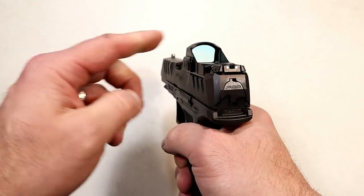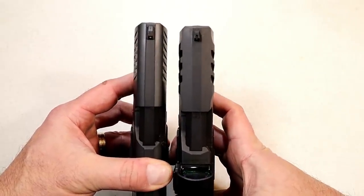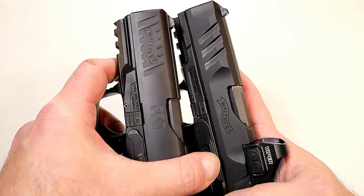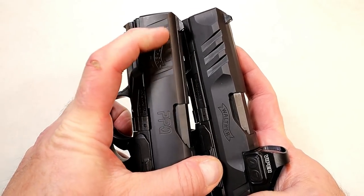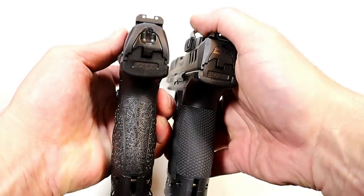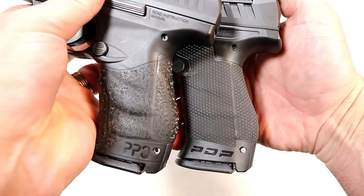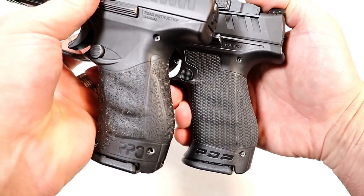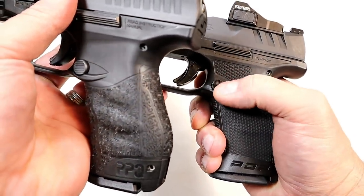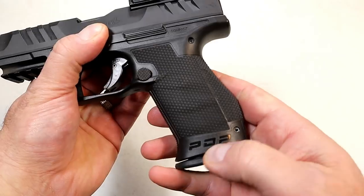I want to show a couple of other differences the PDP offers. It has a little more squared-off muzzle end compared to the PPQ. We can look at the super terrain serrations versus what they had on the PPQ. The grip width is approximately the same, same length, but the texturing difference is much more stippled. There's also a little more texturing on the magazine release — not a deal breaker, but worth mentioning. It says PDP right on the back of the slide.